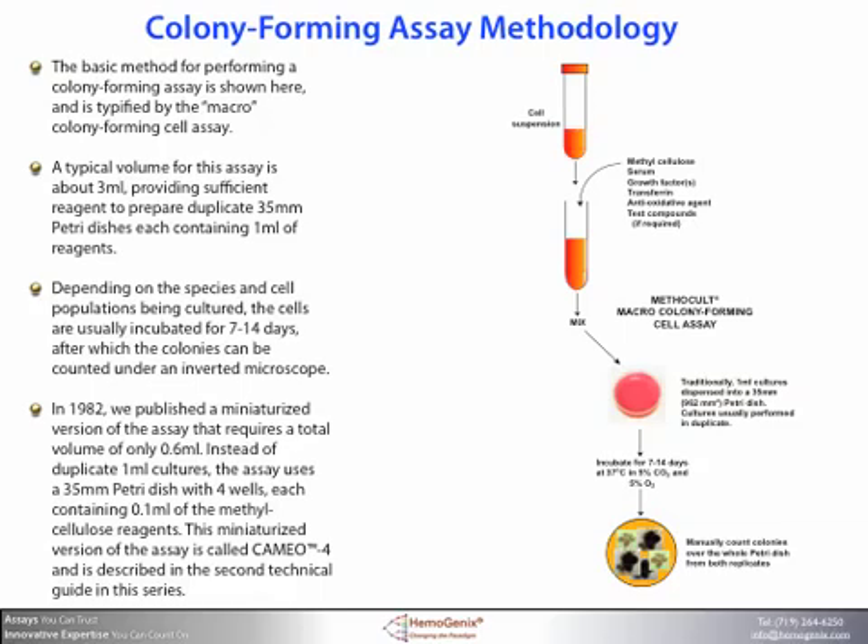The basic method for performing a colony forming assay is shown here, typified by the macro colony forming cell assay. In this assay, the basic components of methylcellulose, serum growth factors, and target cells, as well as other constituents, are mixed together in a tube. A typical volume for this assay is about 3 milliliters, providing sufficient reagent to prepare duplicate 35 mm Petri dishes, each containing 1 milliliter of reagents. Depending on the species and cell populations being cultured, the cells are usually incubated for 7 to 14 days, after which the colonies can be counted under an inverted microscope. As you can imagine, this macro culture uses considerable volumes of reagent, as well as cells.